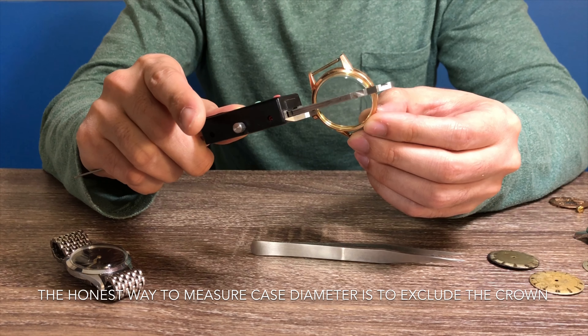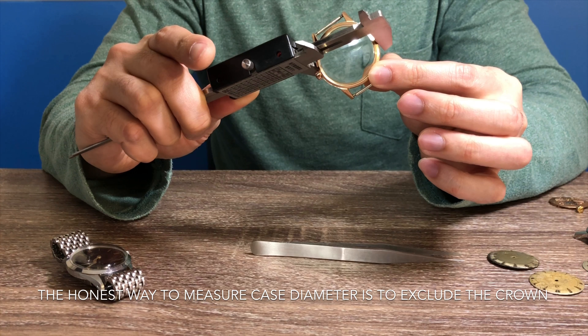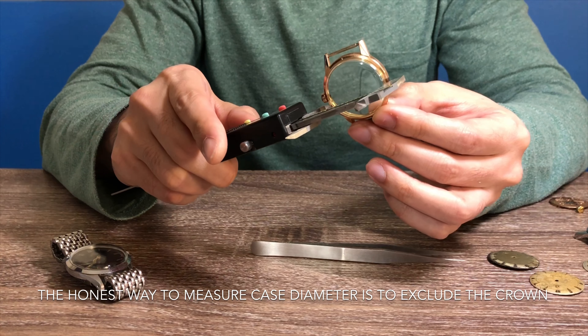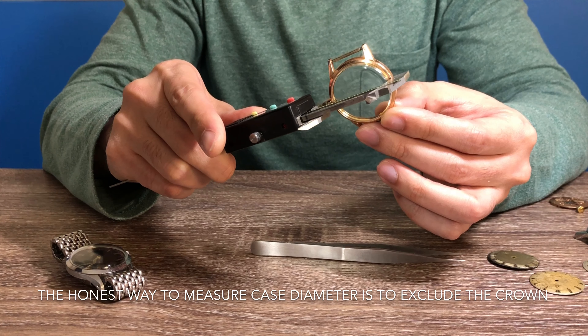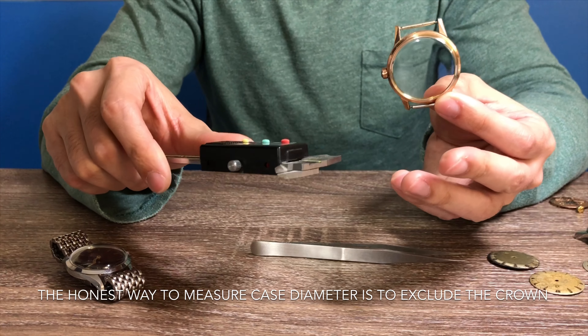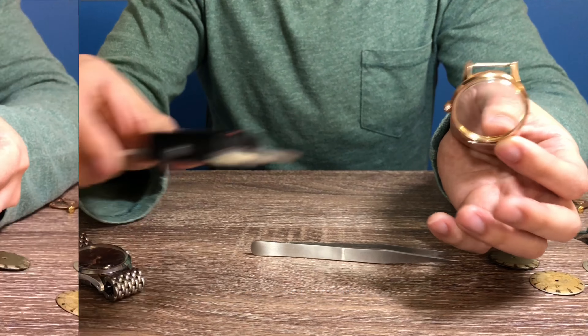It is very important to find out the size of the case as well. Make sure the seller is giving you the measurement of the watch excluding the crown for the diameter. Some sellers try to give you a measurement including the crown so they can express that their watch is an oversized watch, which it is not.